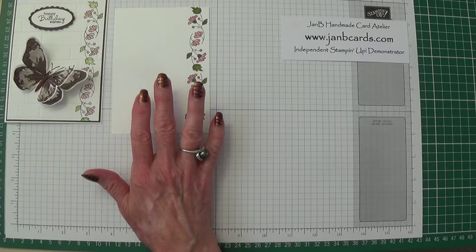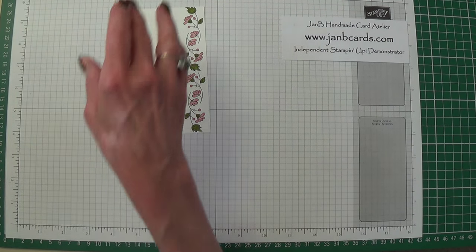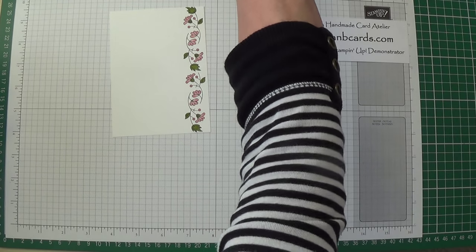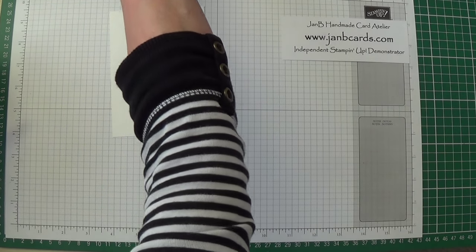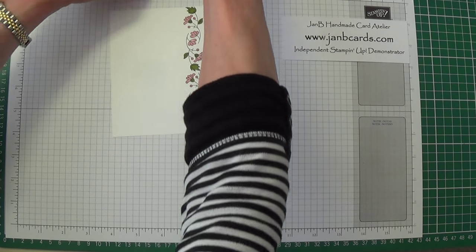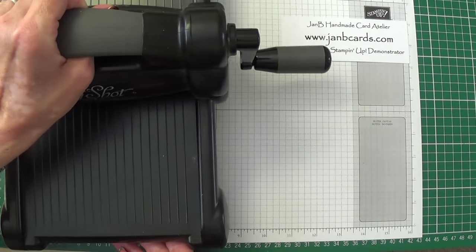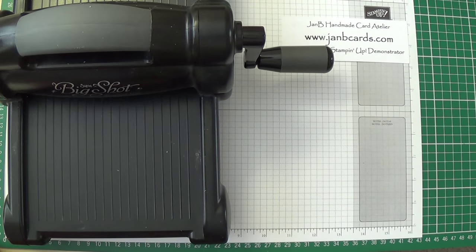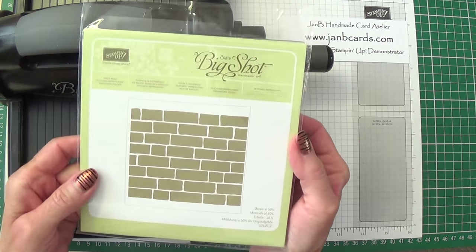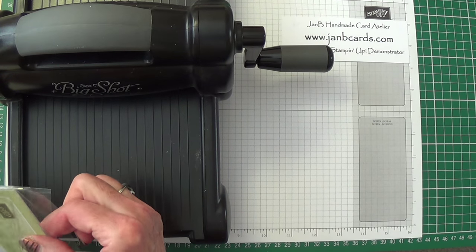Next I need to emboss this, and what I'm using is the brick wall embossing folder — it's one of our new ones. Let me just clear myself a space so I can bring my Big Shot over. Here it is, this is the new one. It really is lovely; I'm very pleased with this.